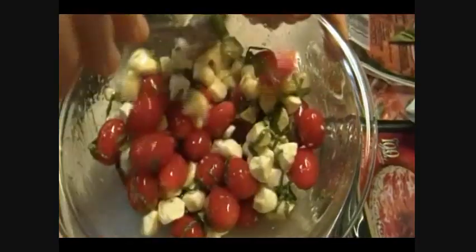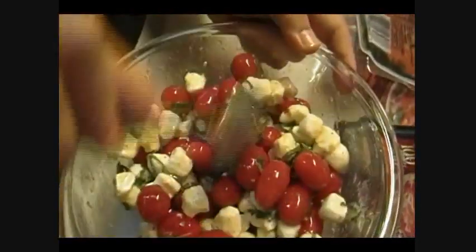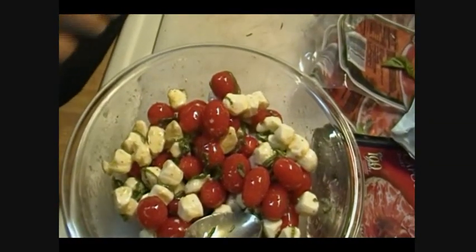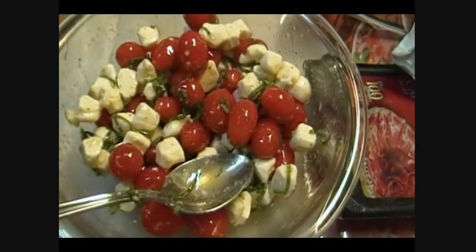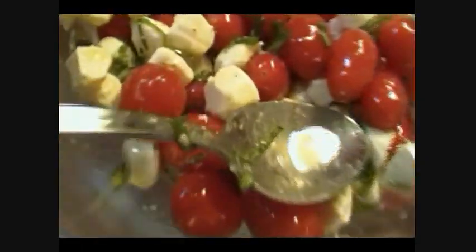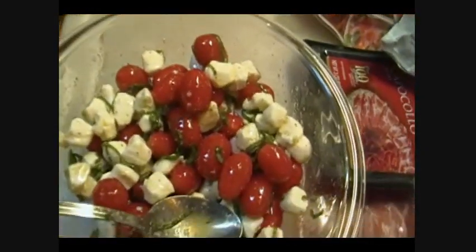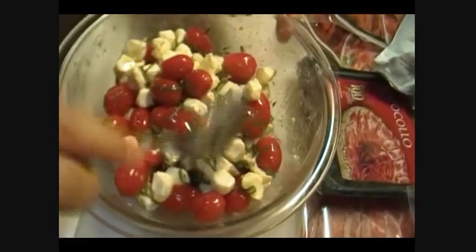The longer it sits — you don't want it to sit too long. Overnight is going to be just fine. By the time I eat this tomorrow it'll be perfect. I wouldn't make this like three days ahead of time — absolutely not — because the mozzarella is going to get too mushy. Remember, you're dealing with a fresh dairy product, and it's not dry at all, so it's going to break down in that olive oil. I'm going to set this aside.